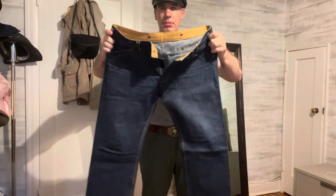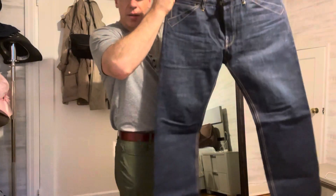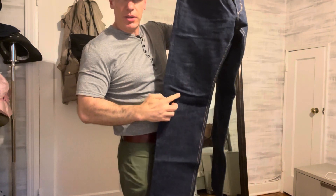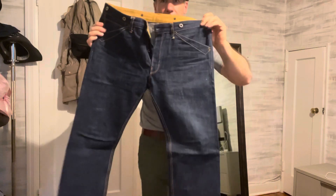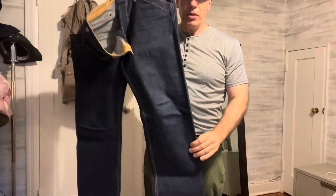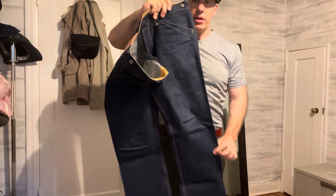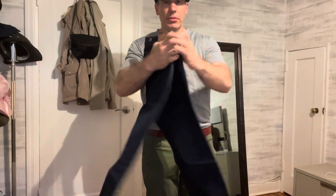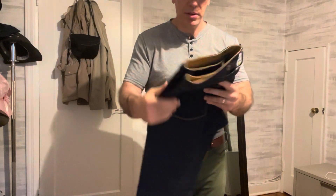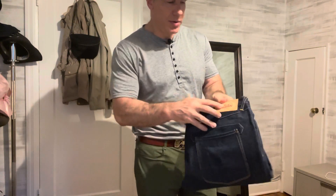I've worn this pair a lot — maybe about 20 times without washing, so I think they're going to fade. Should get some fading here and here. Maybe I'll wait a few more months, wash them next winter. These are highly recommended — about $80-90 on AliExpress, Red Tornado store.